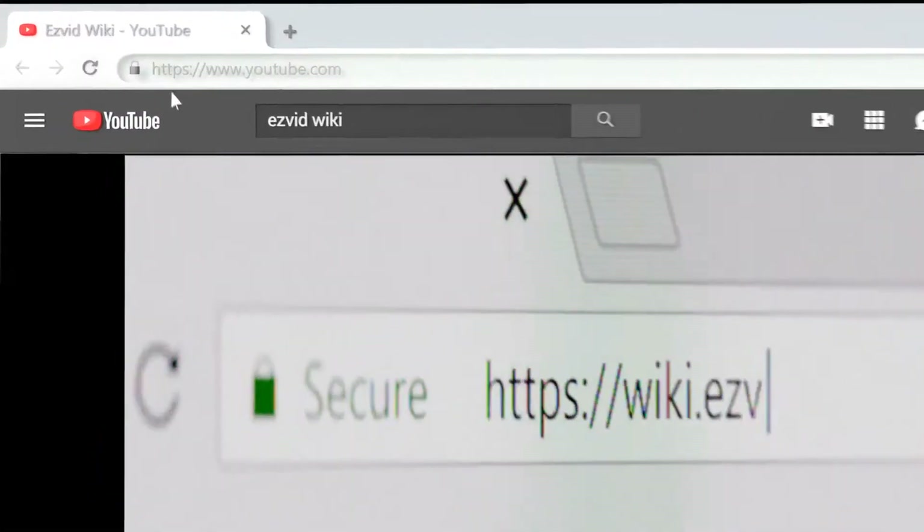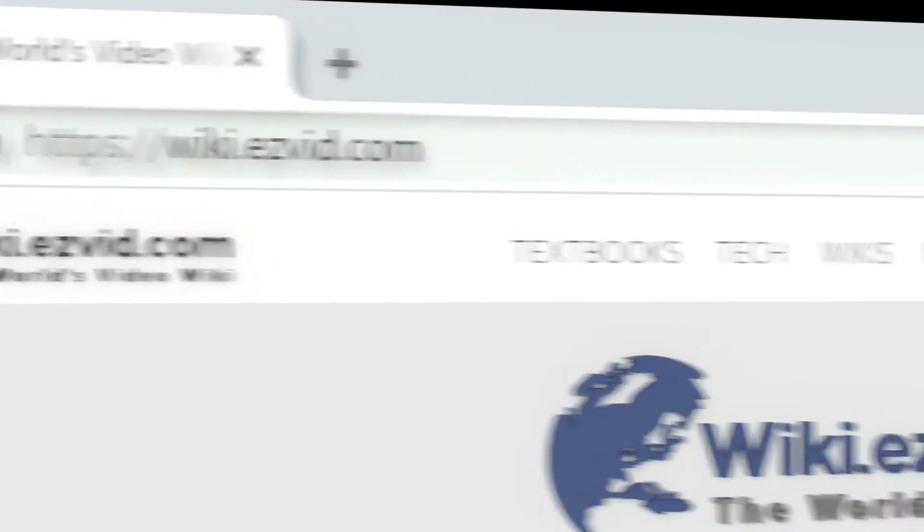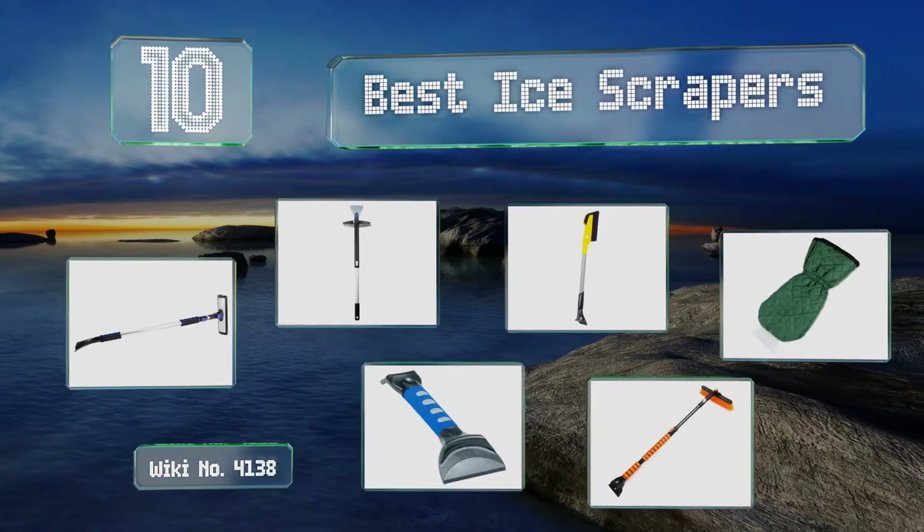Search EasyVid Wiki before you decide. EasyVid presents the 10 best ice scrapers. Let's get started with the list.